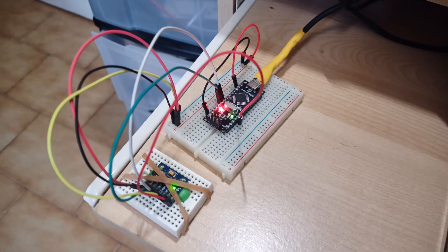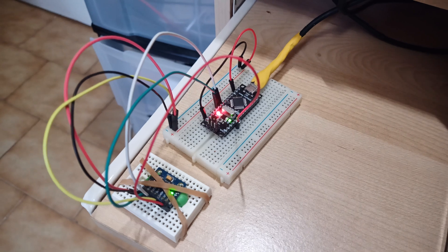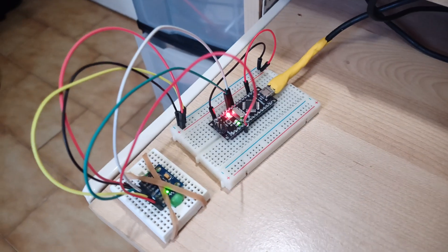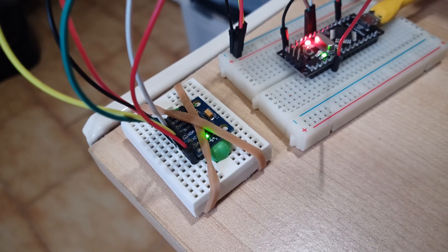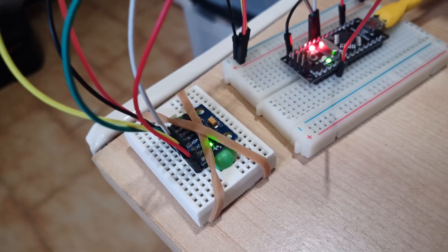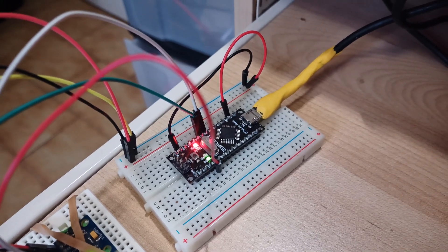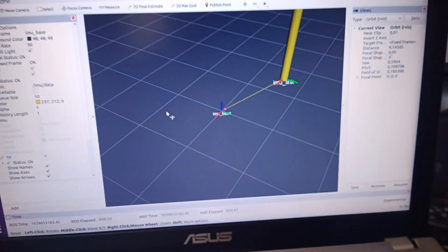I finally did it — I can get the full IMU data of the MPU6050 using an Arduino Nano at a full speed of 100 Hz. I did something to reduce vibration using an earplug like the 3M, and now the MPU is stable on the base. Here is the Arduino Nano clone I'm using.